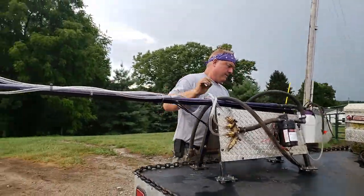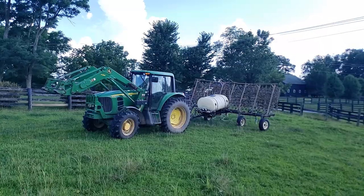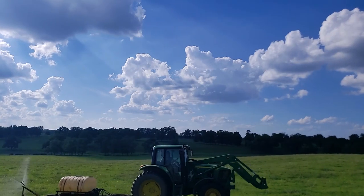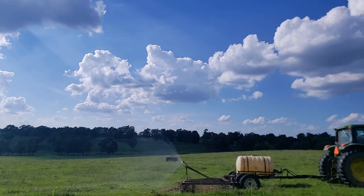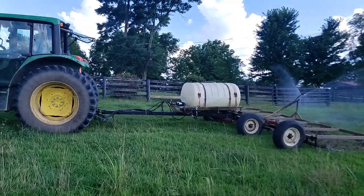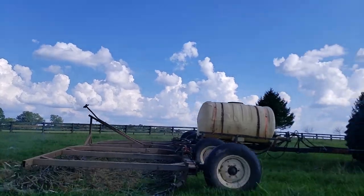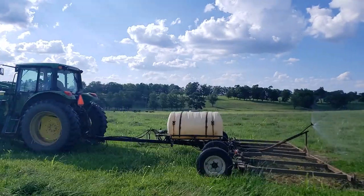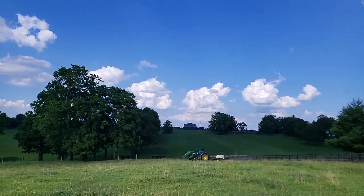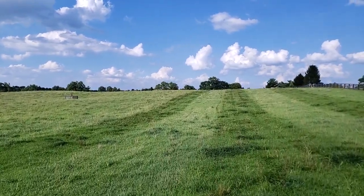The versatility of the pasture renovator allows you to magnetically attach it to the side of a truck, hay roller, or the top of a bush hog. The pasture renovator allows you to spray up to 50 feet at a time, thus eliminating the need for a GPS. Just follow your tracks and go.